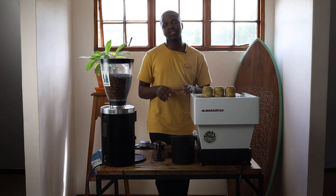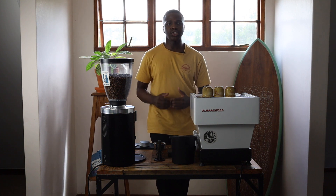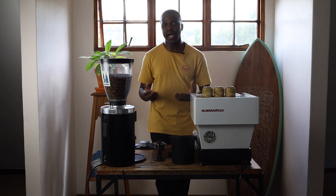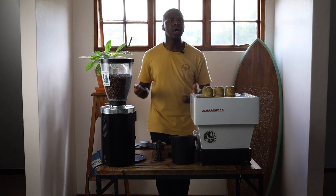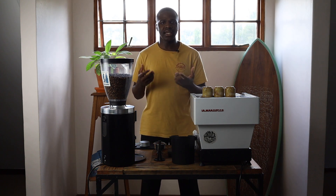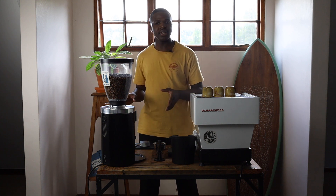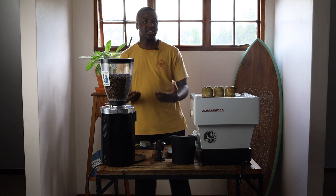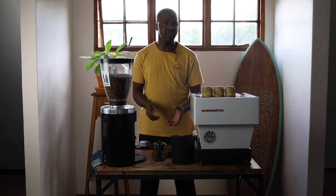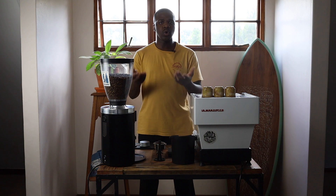Distribution allows us to have a more even extraction when we brew our espresso. The idea is to well-extract our coffees and avoid what we call channeling — which is whereby we have an uneven extraction when we brew our coffee. Poor puck preparation can result in channeling and is mostly the case when we get channeling in our shots. The idea is to remove that variable by having a consistent way to prepare our puck and distribute our coffee.